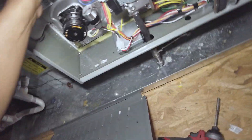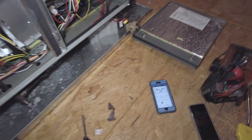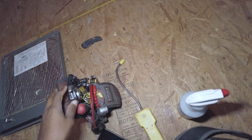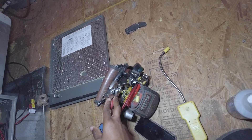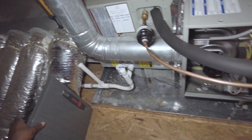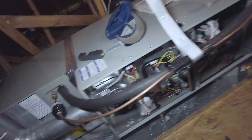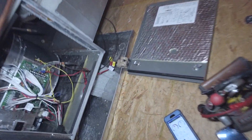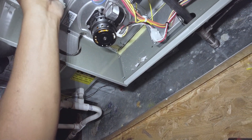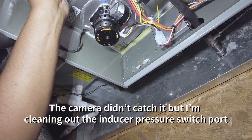Another big thing I like to do — not so much on this newer system, it shouldn't be an issue, but on older systems — clean this port out. I'll usually just take a piece of wire. This is a much bigger port than usual, but it's not going to need a nail or a screw for this one — it's clean.